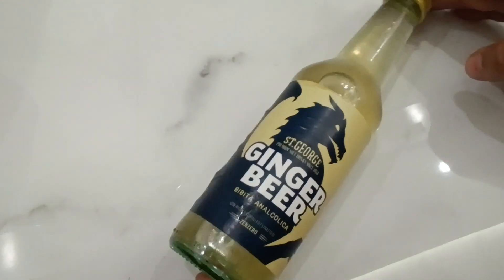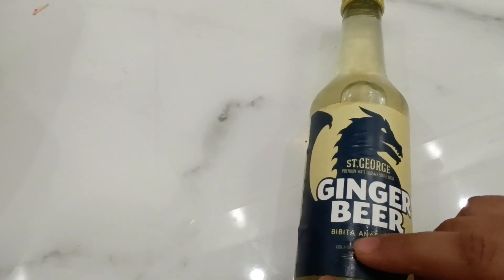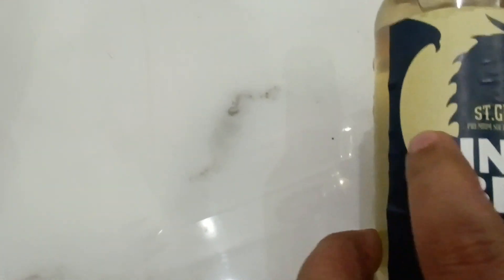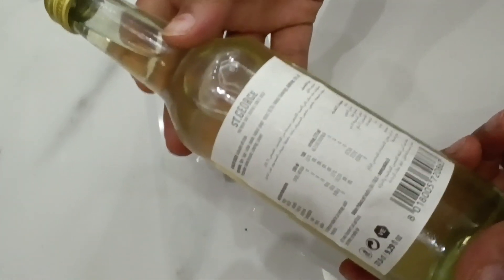Hello beautiful people, welcome back to my channel. In today's video I'll be showing you this ginger beer — 'bibita analocolia' — I don't know what that means, but this is a ginger beer. It looks pretty cool. I have never tried beer before, but it's in ginger flavor so I thought to give it a shot.